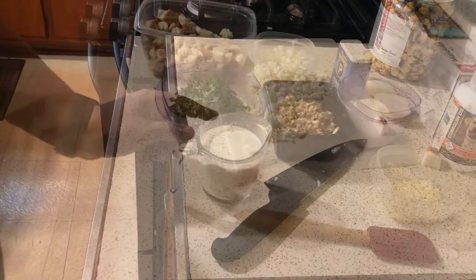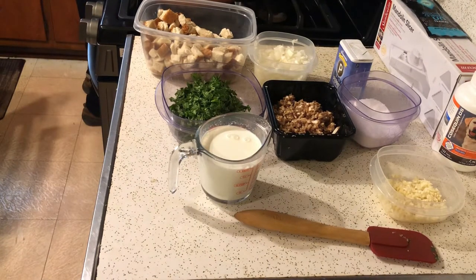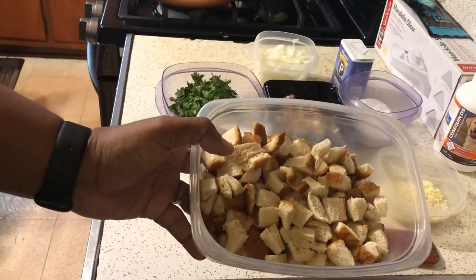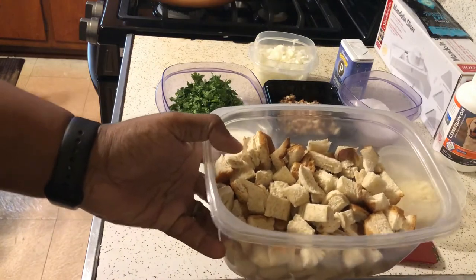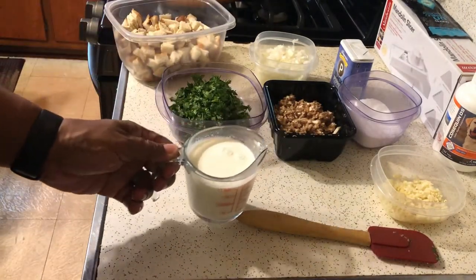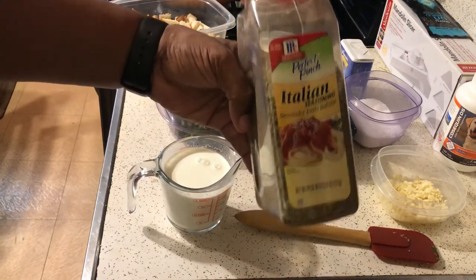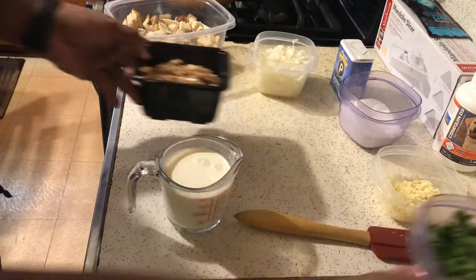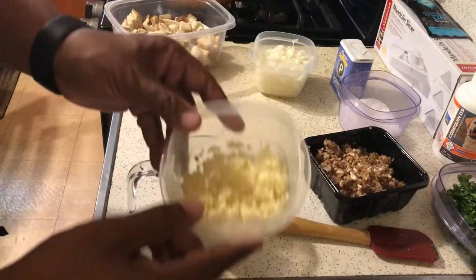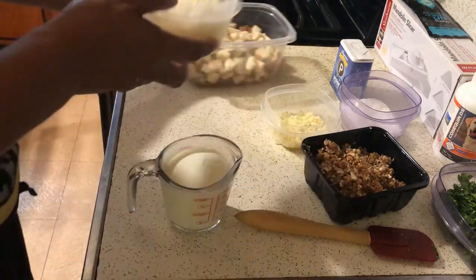These are the ingredients I'm going to be adding to my meatloaf. Instead of breadcrumbs, we have actual pieces of bread cut up into small pieces. We're going to add a cup of milk to moisten them and keep our meatloaf nice and moist. We also have Italian seasoning, fresh cilantro, minced white mushrooms, about eight cloves of fresh minced garlic, a couple of chopped onions, and coarse salt and pepper.